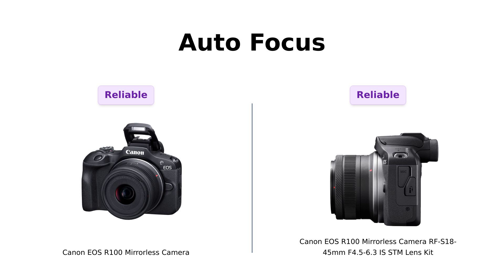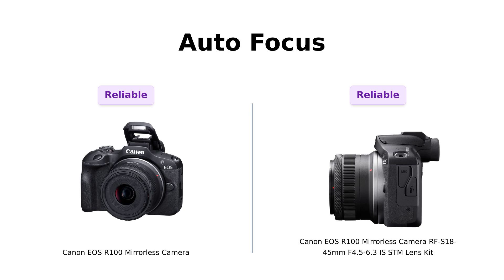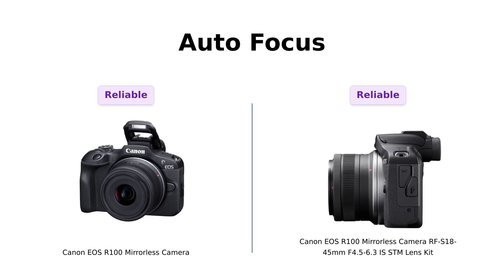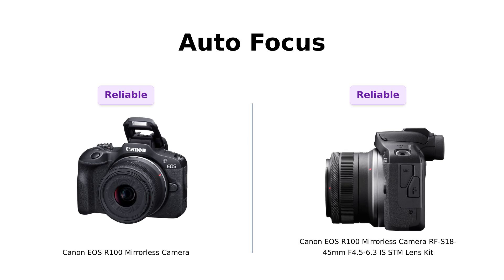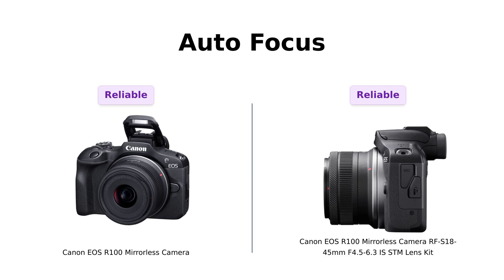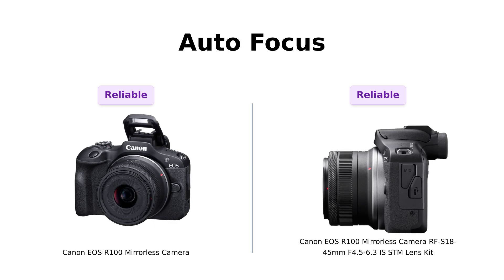Now let's talk about the dual-pixel CMOS AF. Both cameras cover up to 143 zones with auto-subject detection. Reviewers appreciate the eye detection AF feature available on both models, stating that it ensures you'll never miss a moment. Whether you're shooting your dog's best side or trying to capture your cat plotting world domination, both cameras have got your back.